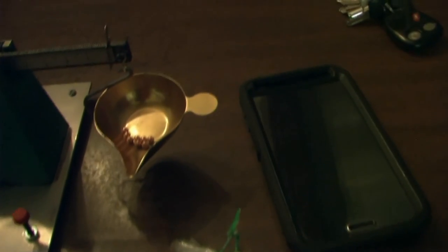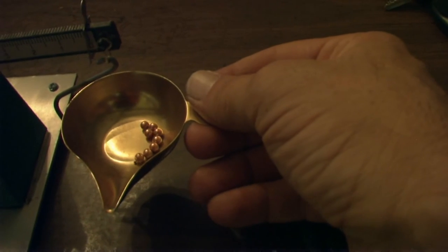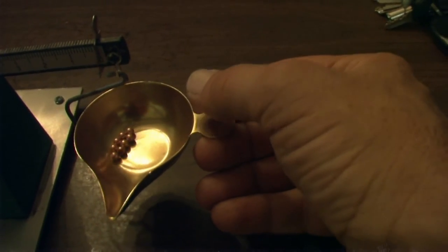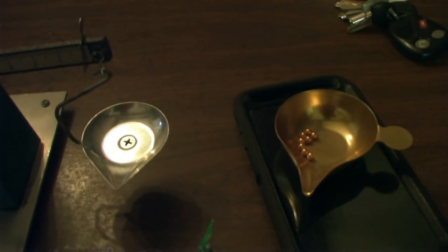Now all I have to do is take the copper BBs and the couple pieces of lead shot rolling around in there and stick them back inside the frism. I'll just unscrew that, put them back in there, and then we're done — we're calibrated.